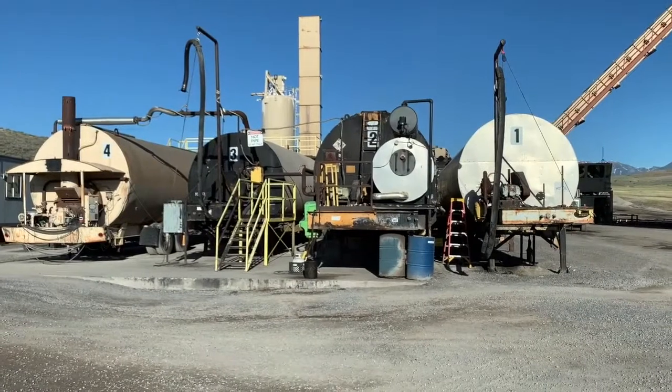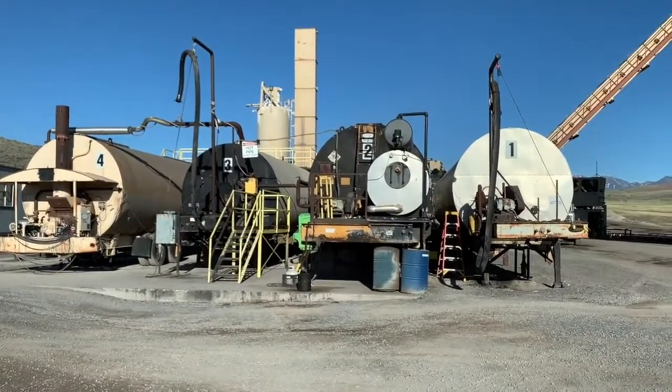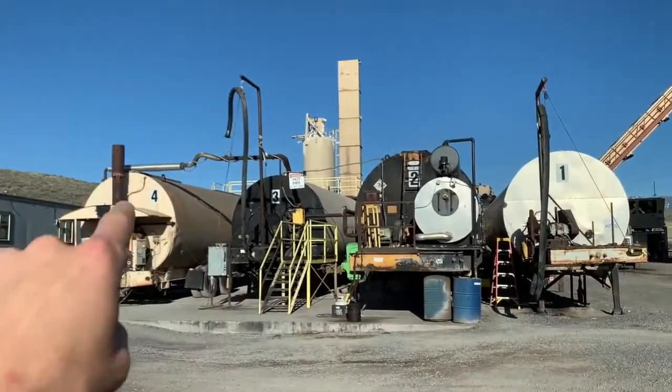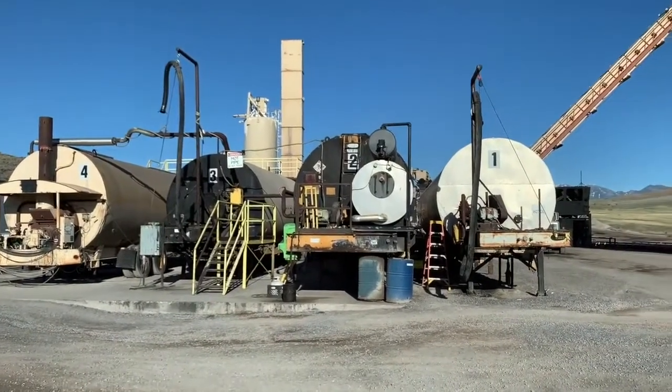We're here at Granite Construction Town Cove facility. It's set up a little differently than others. Tank one has its own pump and hose, whereas tanks two, three, and four all run off of that pump and hose. So you might want to find out which tank you're going into before you pull up.